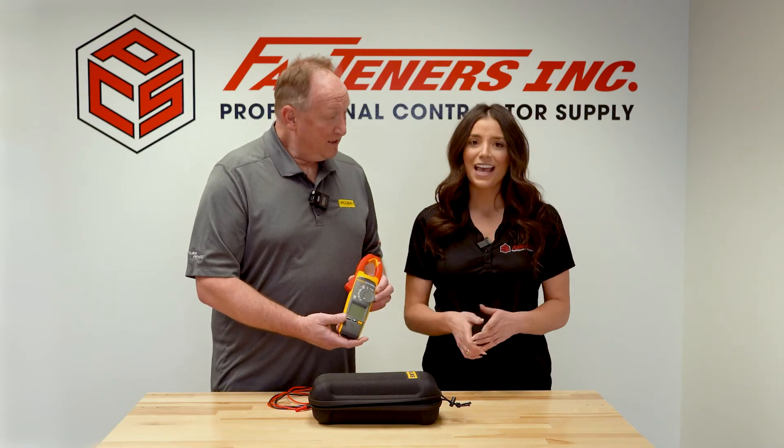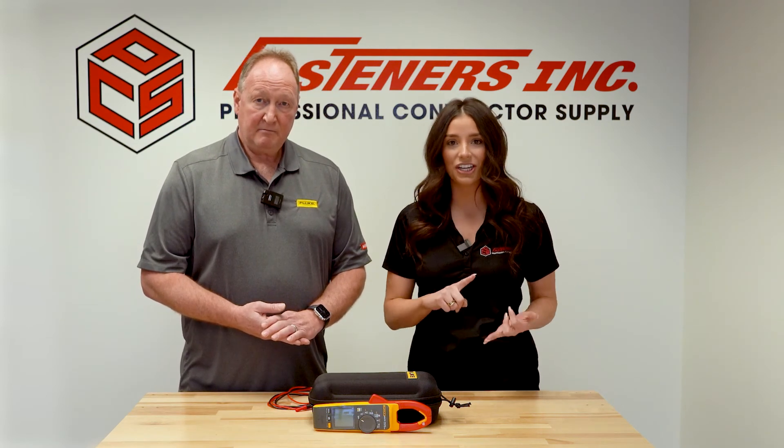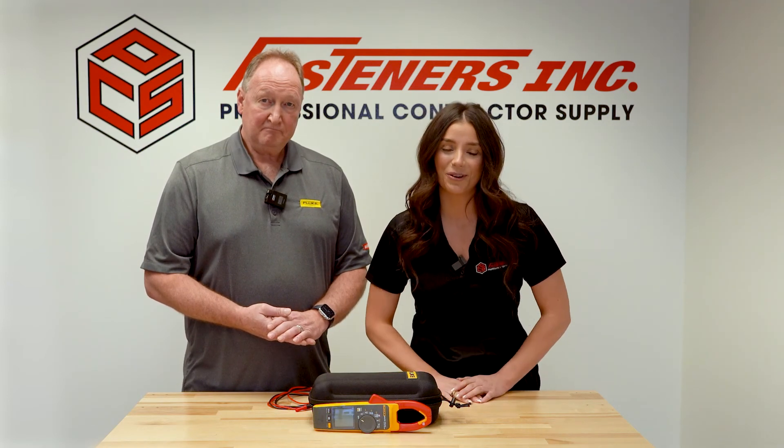Awesome, thanks so much, Sean. If safety is important to you and your team, and you are looking for a contactless solution for checking out voltage and currents, like Sean just explained to us, feel free to stop by, give us a call, or contact your sales rep for more information.